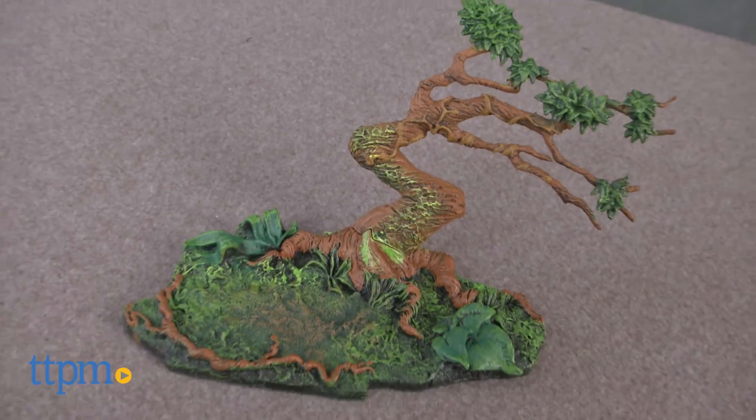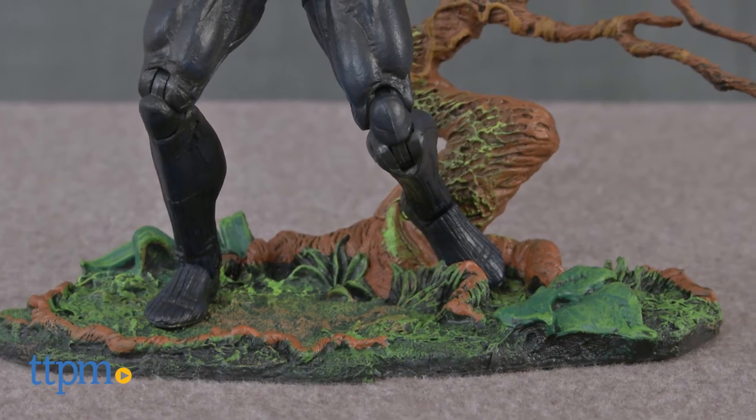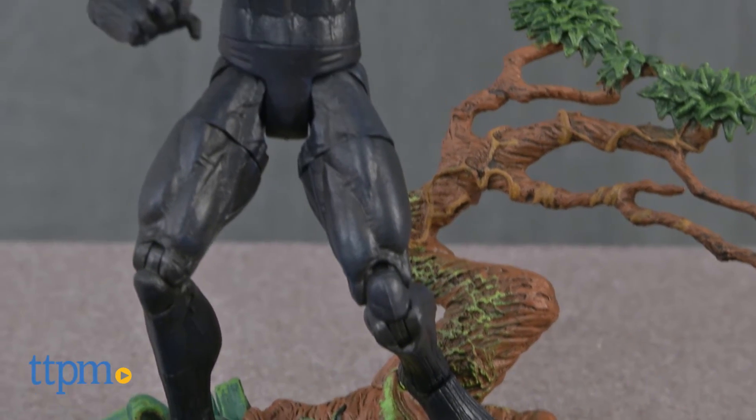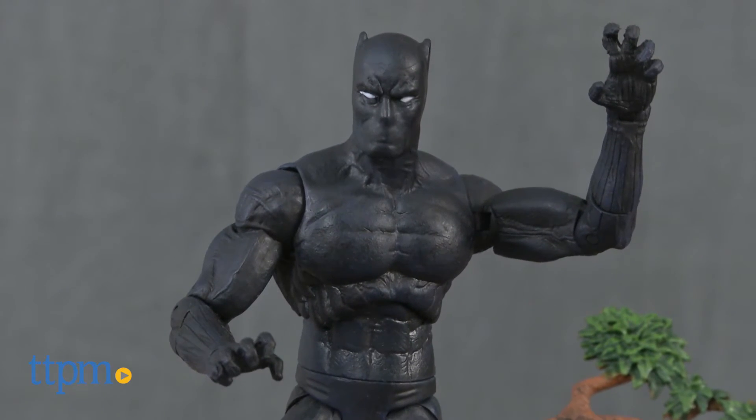The figure comes with a highly detailed jungle base. The base and the figure will look great in any Marvel or Black Panther display or collection. The figure's articulation makes it very poseable, so it can be displayed in all sorts of action stances.